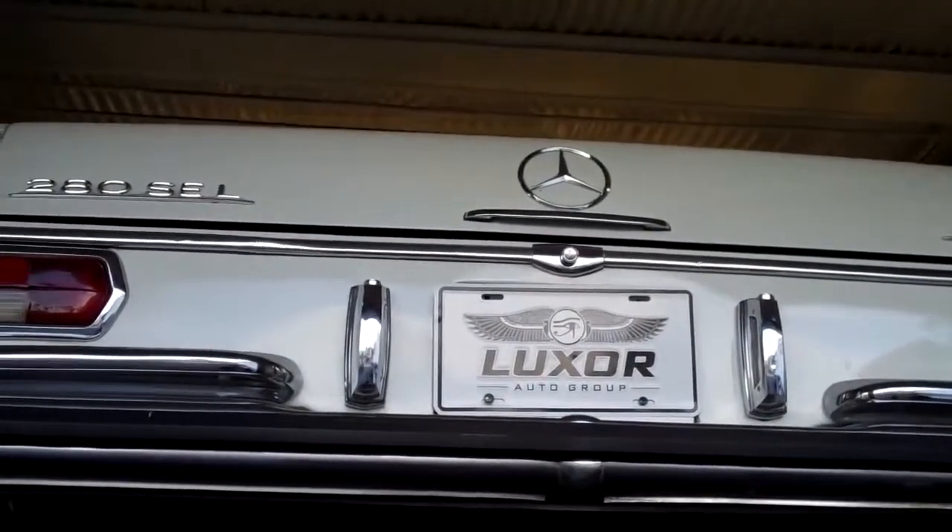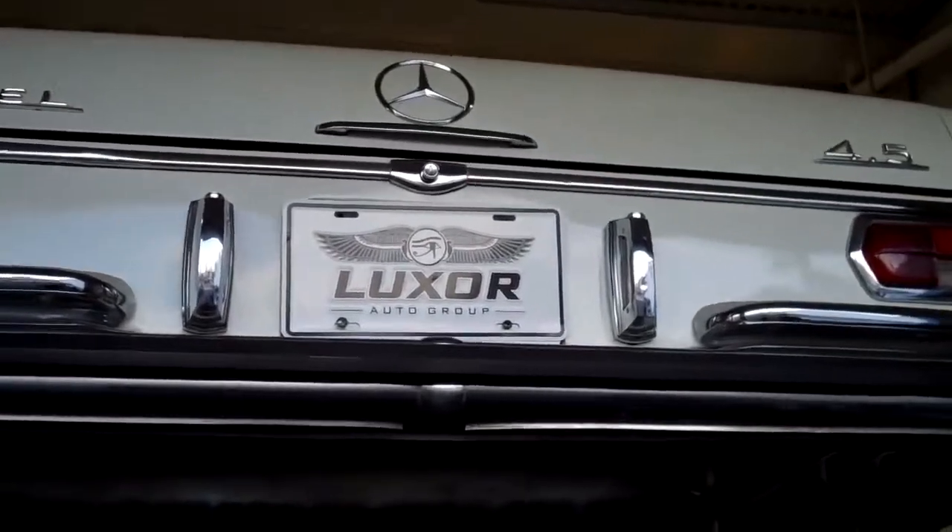Hi Drew. We have your 1972 280 SEL 4.5 on the hoist. Just wanted to show you what the car's going to need.